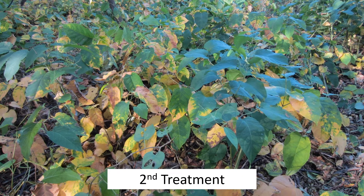Before the second treatment, the knotweed might have some yellow leaves, but many will still be green — you want to treat the green ones. The nice thing about the second treatment is that you can focus on foliage that might not have received an adequate dose during the first treatment, such as smaller stems that were hidden beneath larger ones.